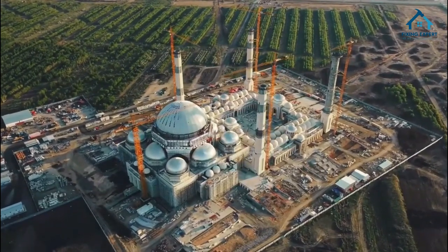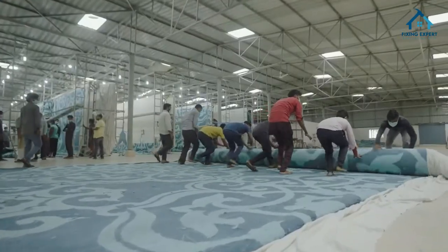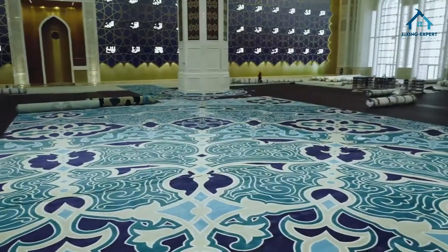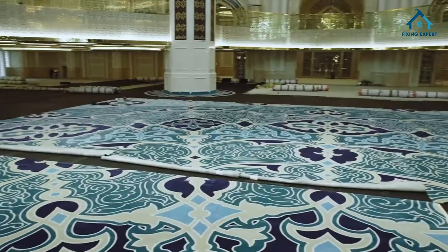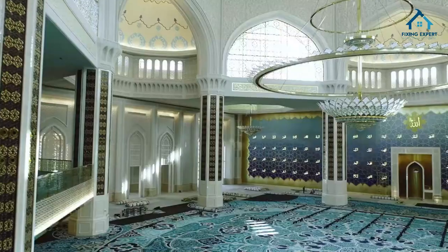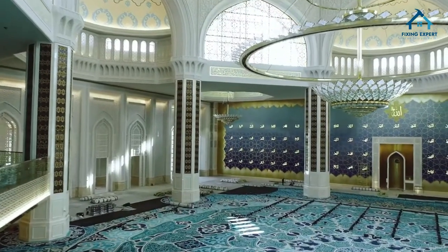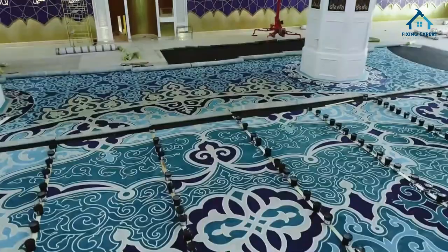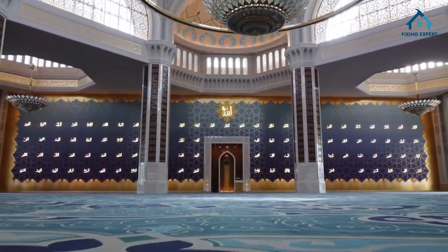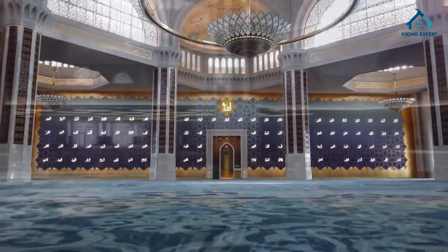Welcome to our channel. Today we have a special video for you: the ultimate guide to mosque carpets. Whether you're a mosque caretaker or someone interested in mosque interior design, you're in the right place. We'll cover everything you need to know about mosque carpets, from their features and benefits to different types and installation methods. So let's get started.